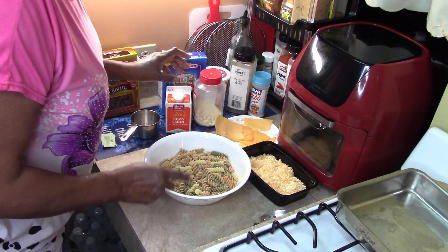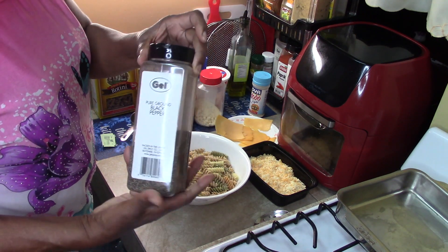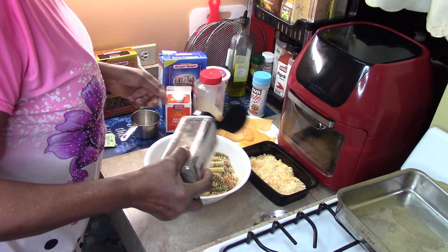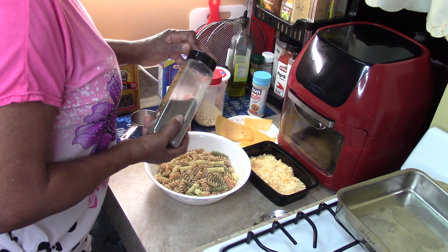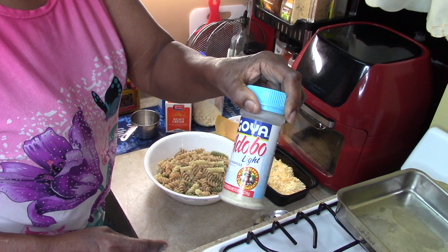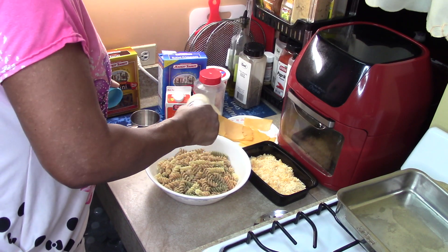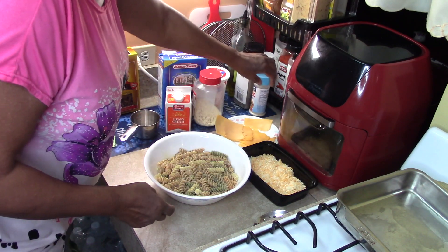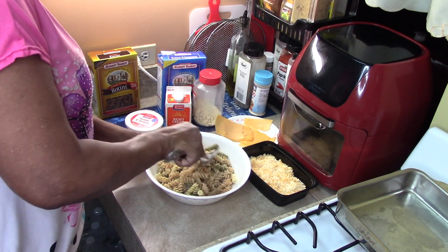I have here everything that I want to add to it, so I'm going to start with the black pepper. I'm going to mix that up.